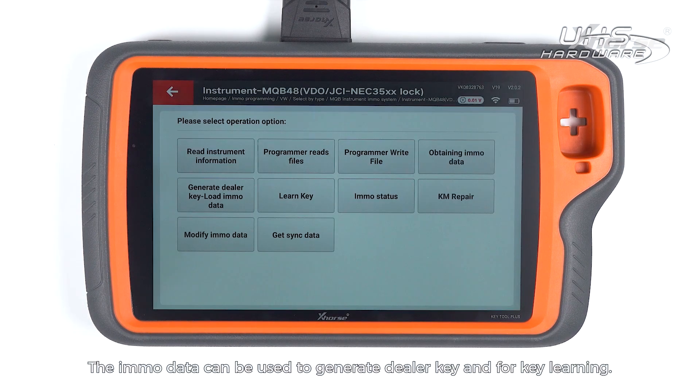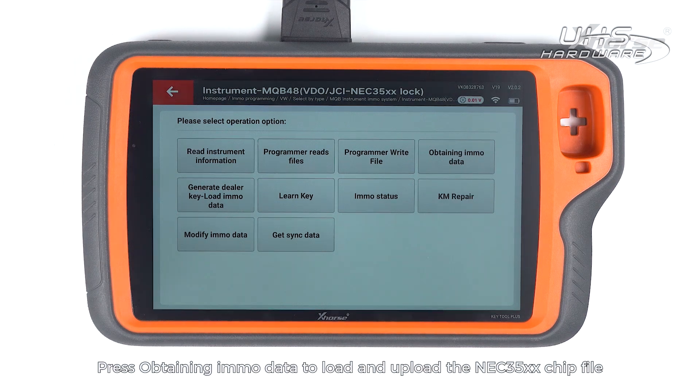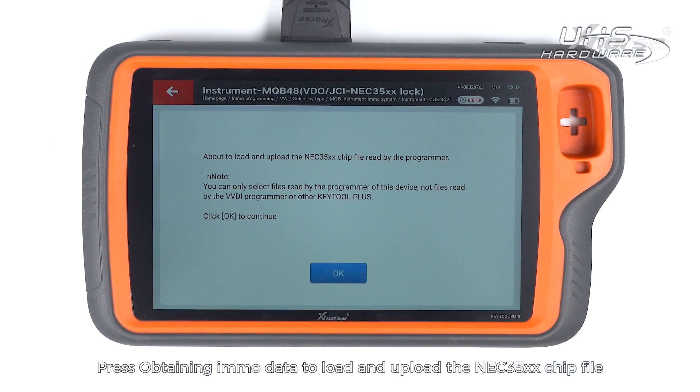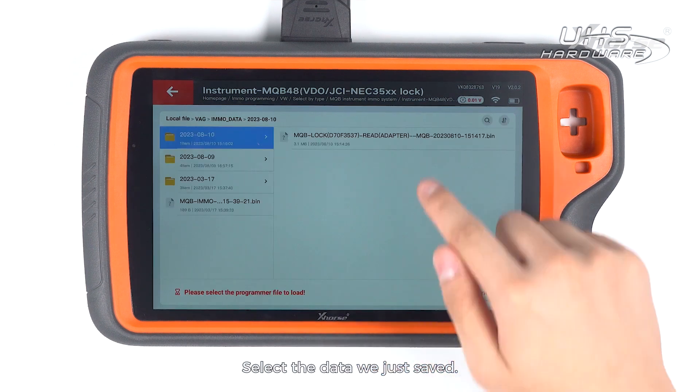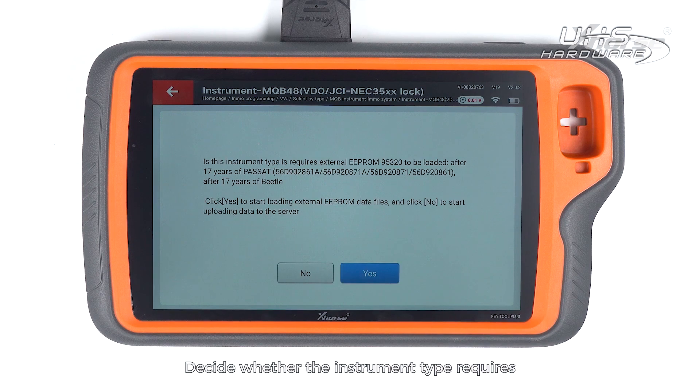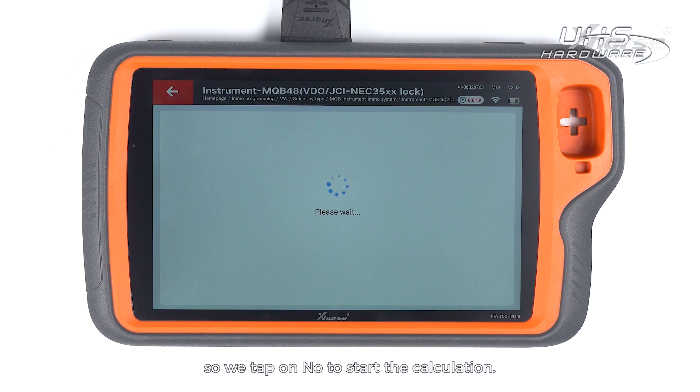Reading succeeded and we are going to save the data. The immo data can be used to generate a dealer key and for key learning. Press Obtaining Immo Data to load and upload the NEC35XX chip file read by the programmer. Select the data we just saved. Decide whether the instrument type requires external EEPROM 95320 to be loaded.